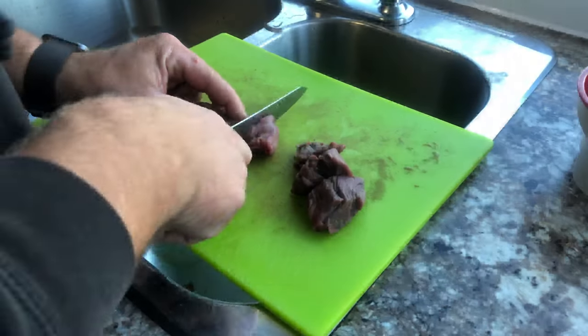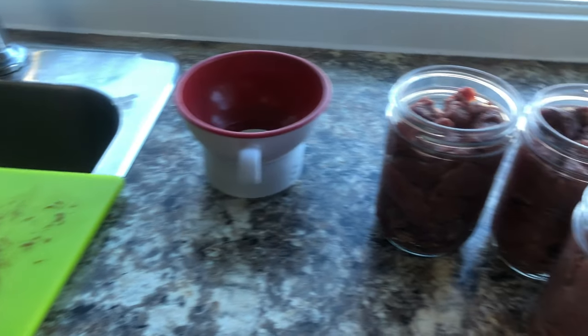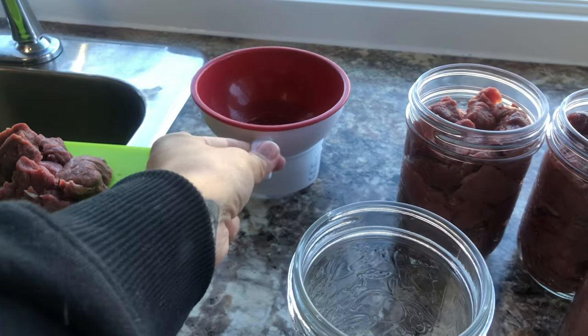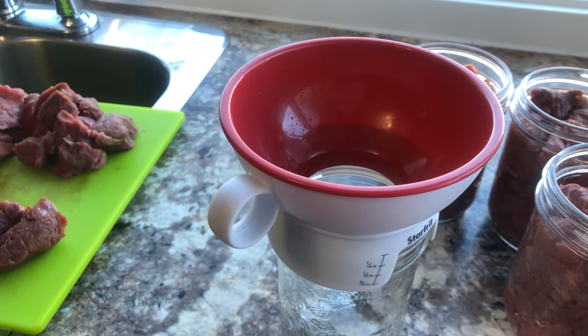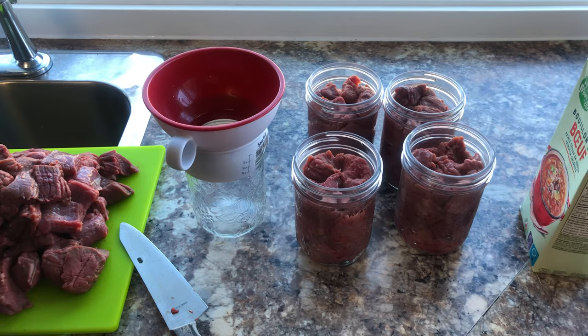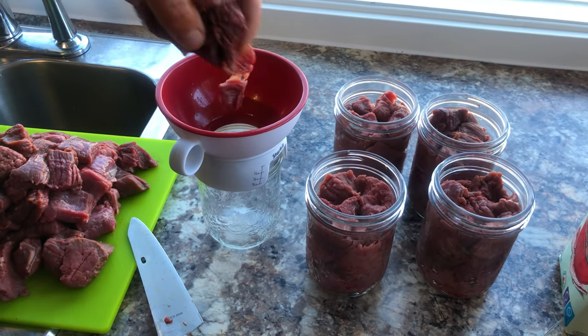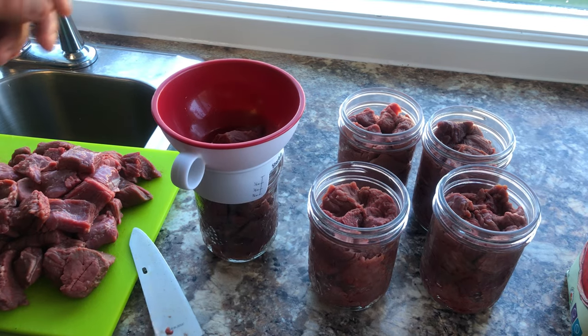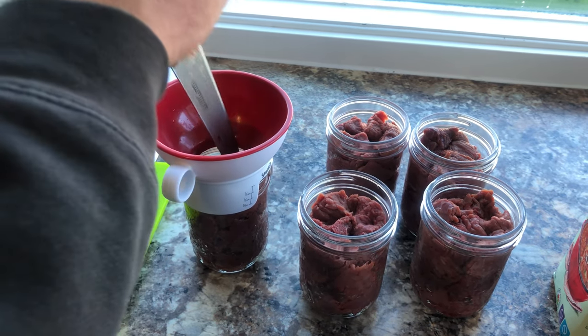In today's video we're going to be canning some moose meat — the cutting of the moose meat and putting it in jars. We use a funnel so the tops of the jars stay nice and clean and they seal properly. We stuff and pack the jars to remove air pockets, leaving about an inch of space at the top.